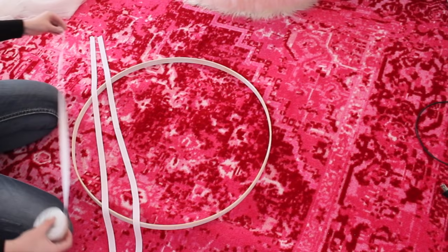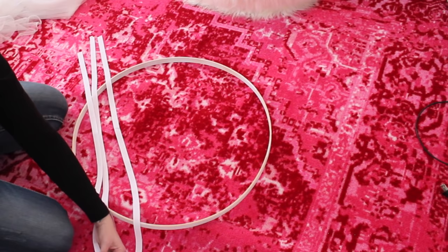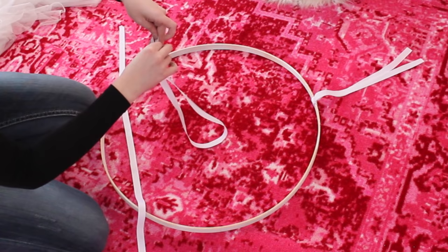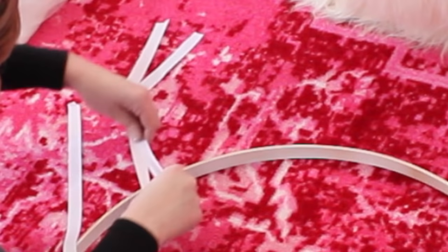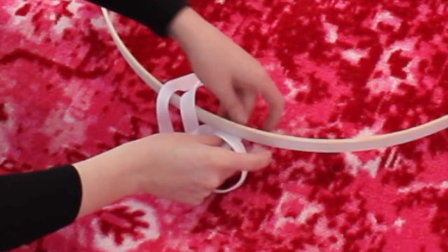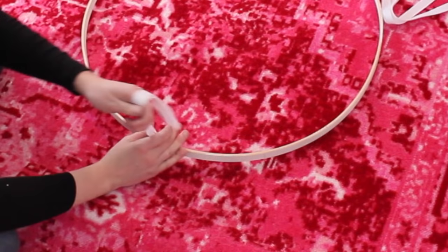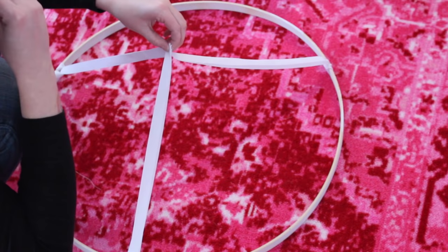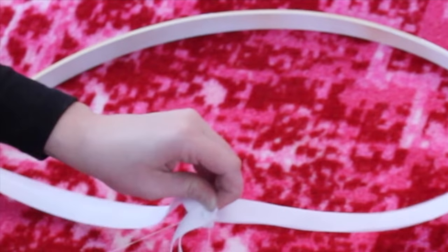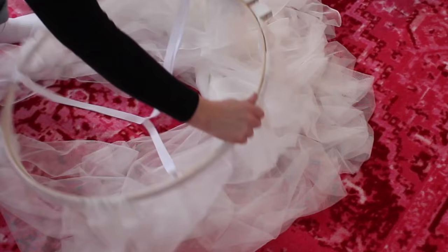What I did was mark three spots with my grosgrain ribbon and cut them in three equal lengths. Then I took each piece, folded it in half, wrapped it around where I marked my hoop, and pulled the ribbon through — so you have open flaps on the bottom. Then I took all the open pieces, put them together in the middle, and used white thread with a needle to stitch them all together securely so it won't come down or fall.